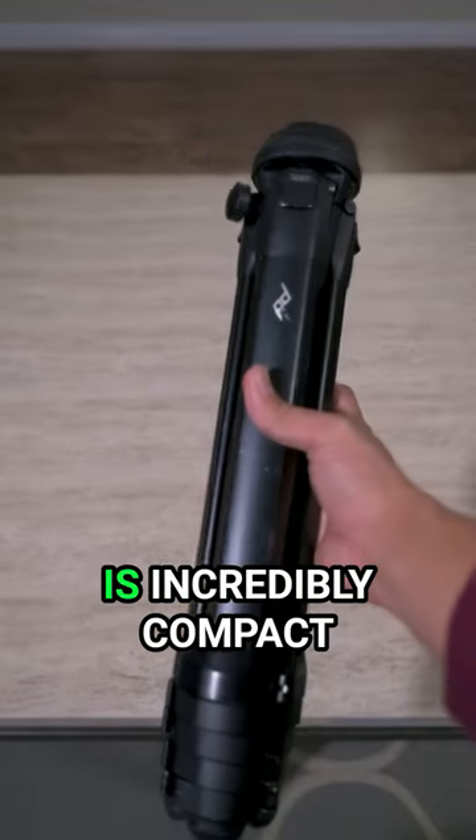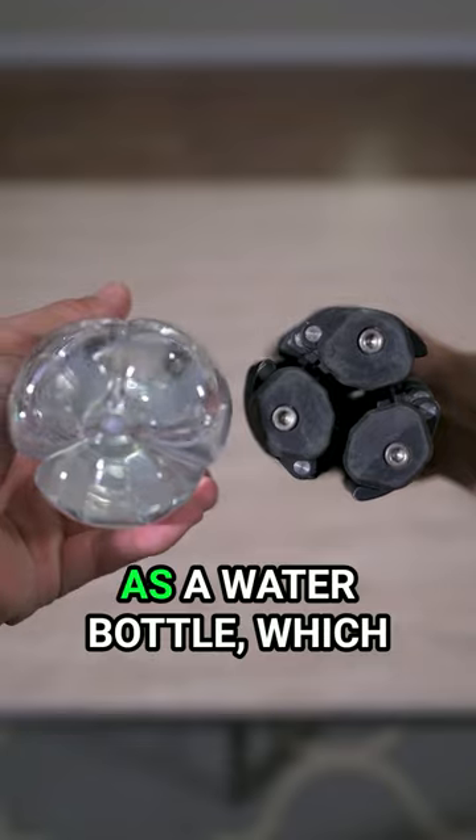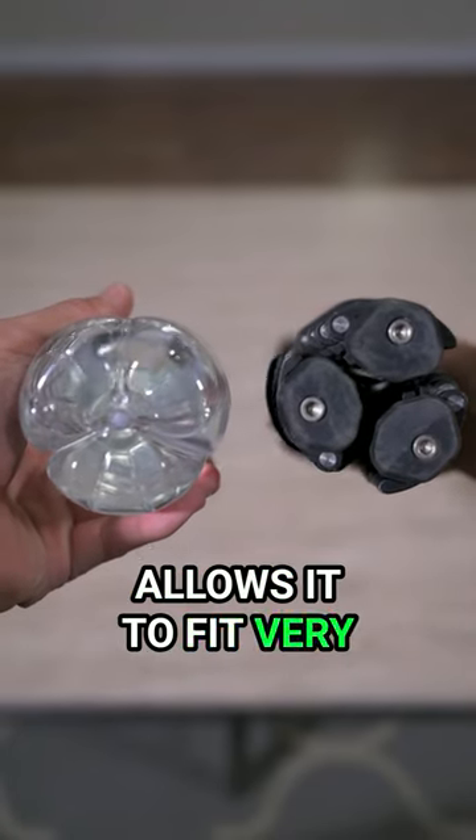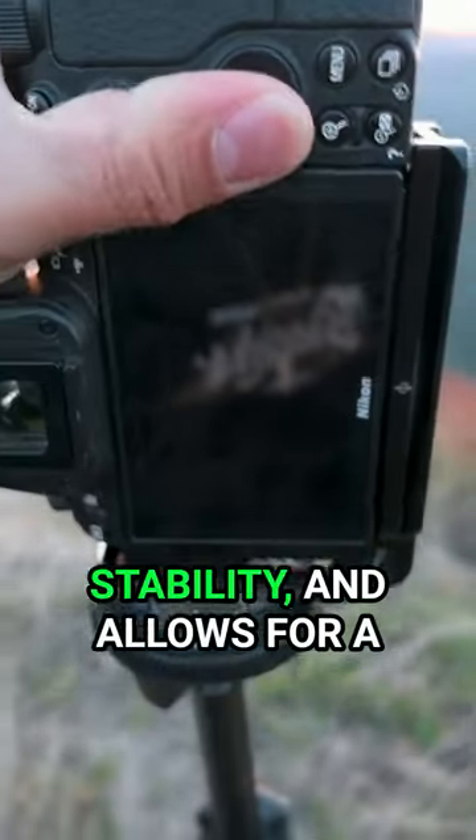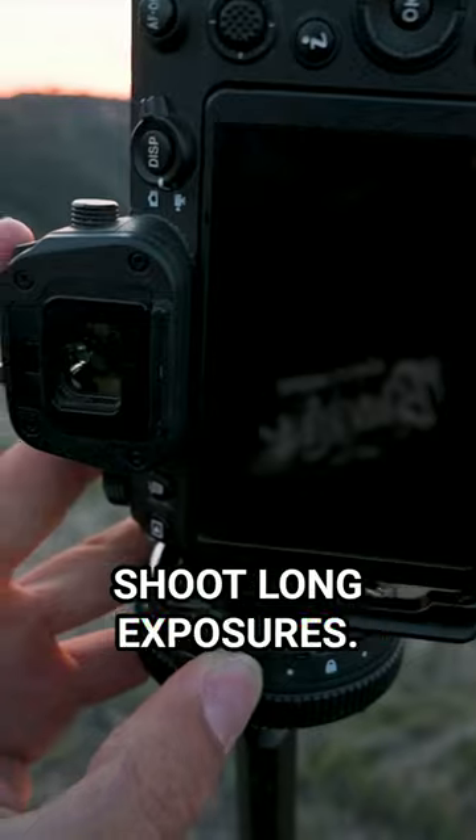In addition, the tripod is incredibly compact, with the diameter being the same size as a water bottle, which allows it to fit very comfortably onto the side of my bag when closed. Although the tripod is very compact, it doesn't sacrifice stability and allows for a super stable platform to shoot long exposures.